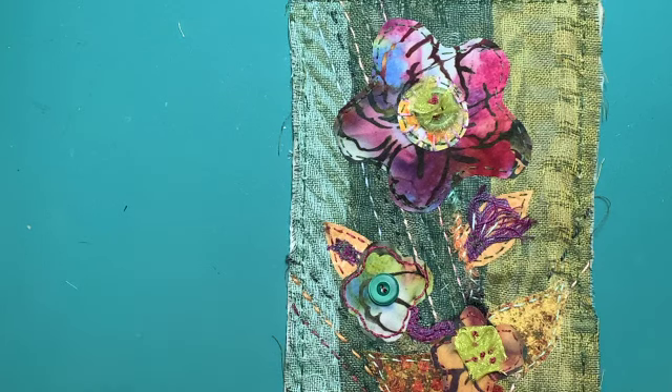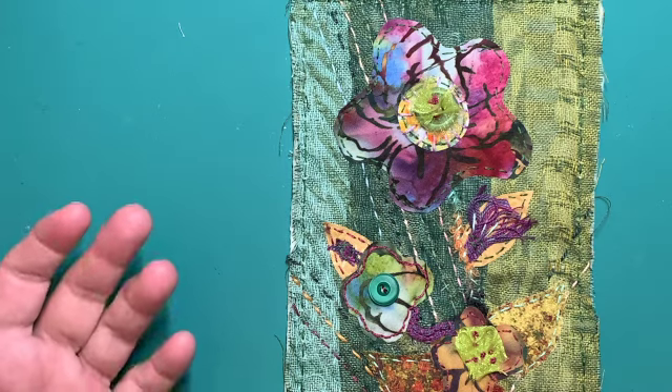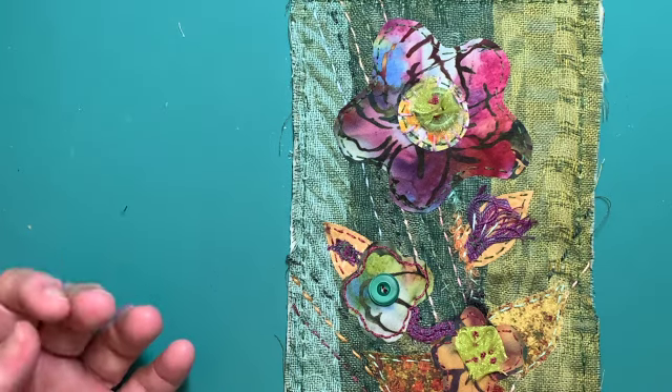Welcome. And here we are with our next of the 50 different styles of slow stitching. I'm calling this one the Shadowed Jungle Secret.